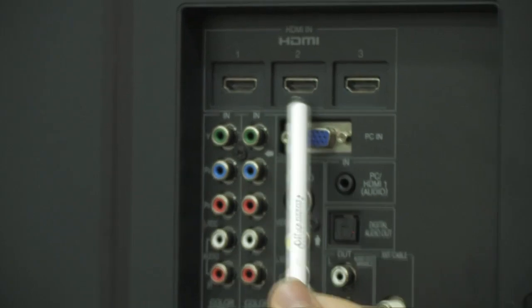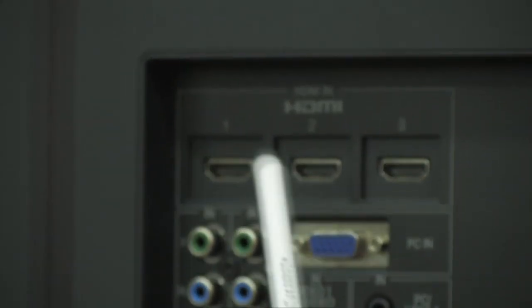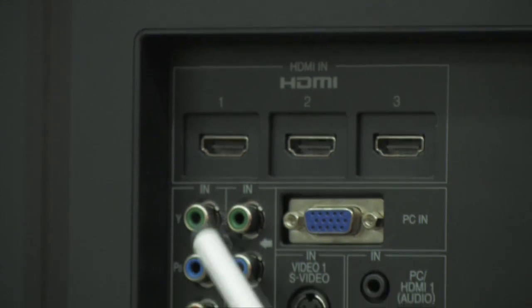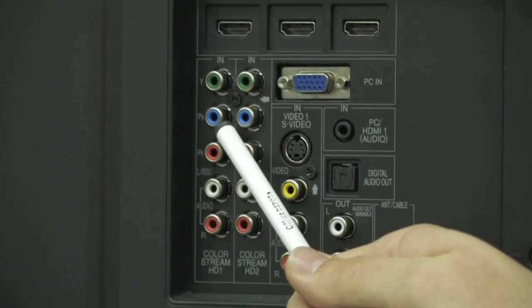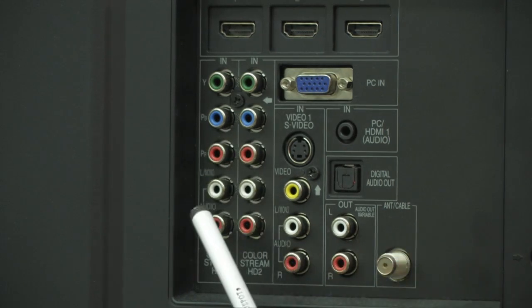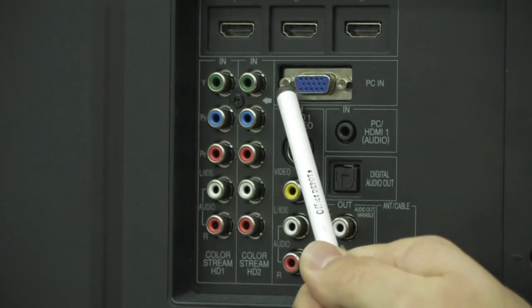On the back, you're going to see three HDMI ports, so you can hook up a cable box, a PS3, an Xbox 360, or a Blu-ray player. You also have two component inputs, which give you up to 1080i HD video through these analog components, as well as the audio to bring in the corresponding audio.